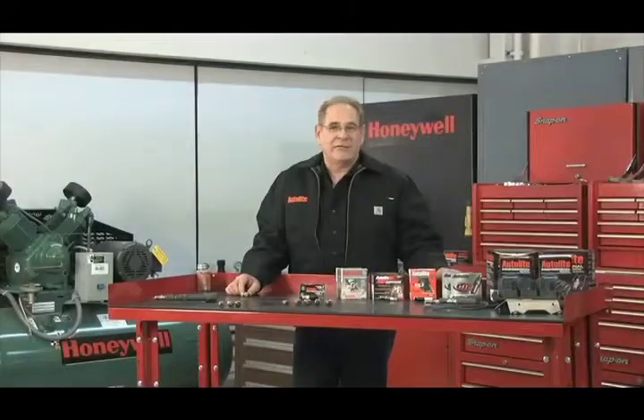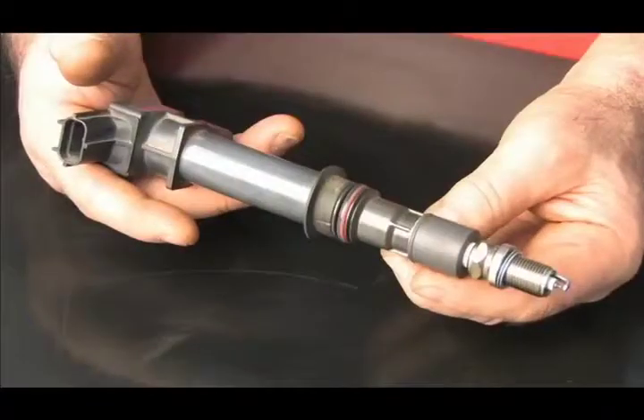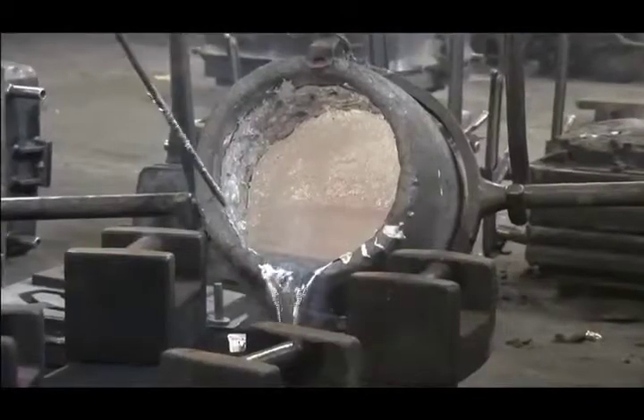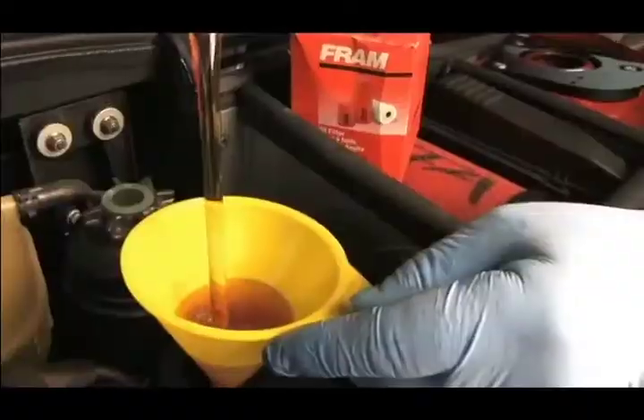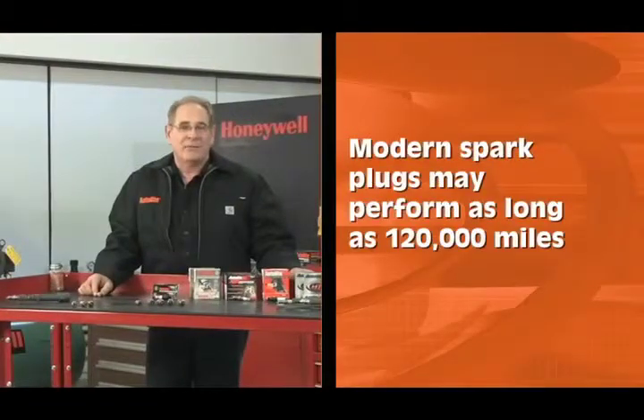In the 1960s and 70s, it wasn't uncommon to have to service spark plugs every 10,000 to 15,000 miles. Now, thanks to improved ignition components, advances in metallurgy and materials, and cleaner oils and fuels combined with electronic engine controls, some applications can last as long as 120,000 miles before requiring replacement.